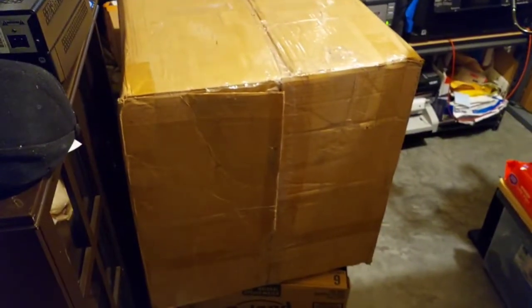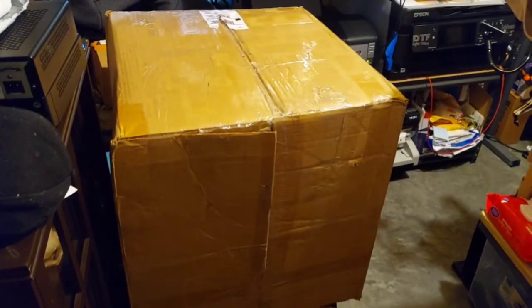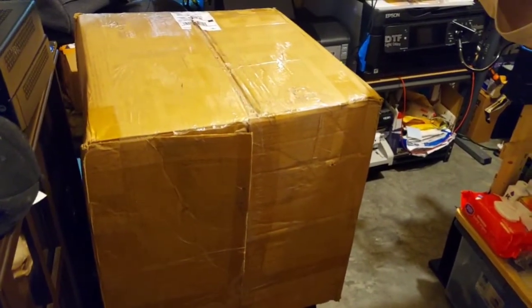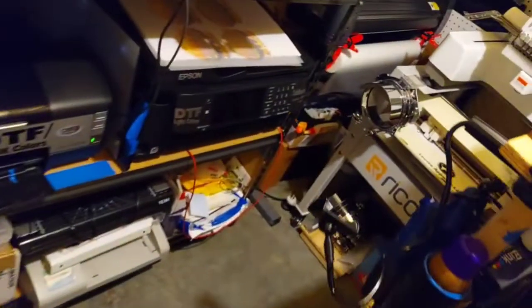Hey guys, the printer is here! I'm just gonna give you a snippet — I gotta get to work — so it's just gonna be a snippet and then after that we're gonna get going. There's the box. We're gonna get it started with the unboxing, and then tonight you'll get to see the whole thing. Actually, I'm just gonna feature this: the printer is here.